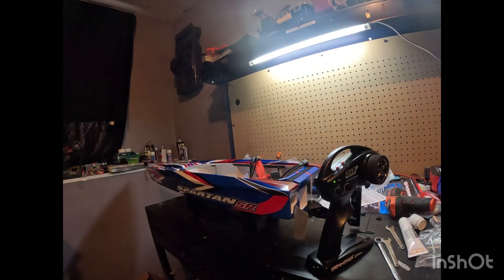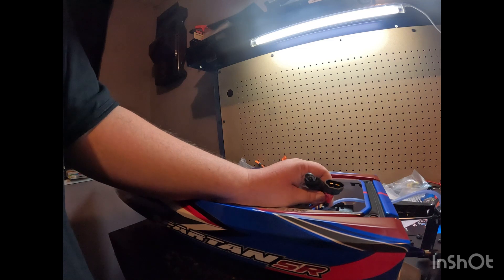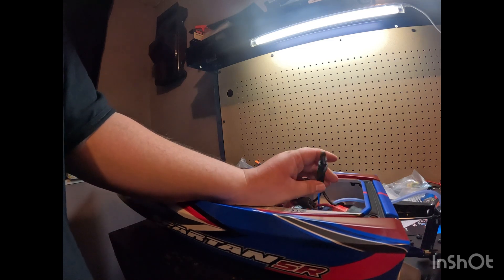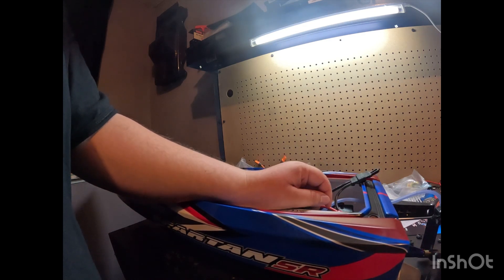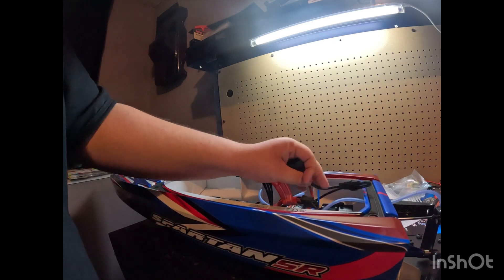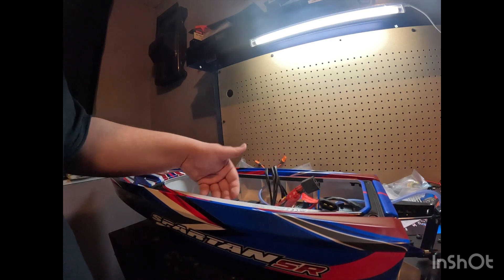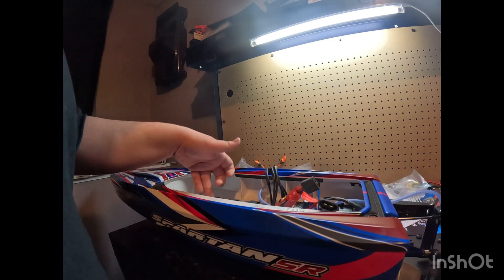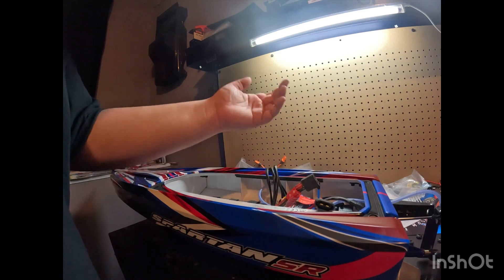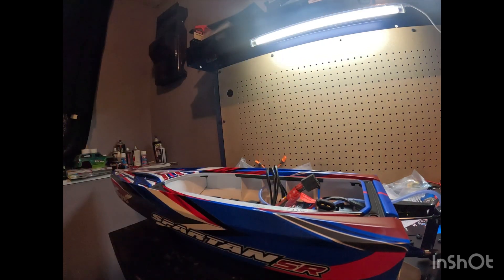I'm going to do a quick startup to make sure everything is working. Traxxas did something in this boat I don't really care for — they made it so you can't run a single iS battery without switching out the connector end. I was looking forward to using my iS batteries since I've got like five of them, but I guess I won't be using those. If I only have two single batteries, we'll only be doing one run today. My next video, I'll see you at the lake with this thing.